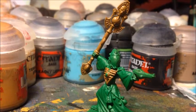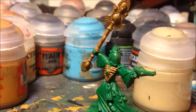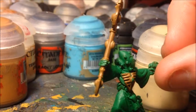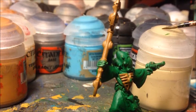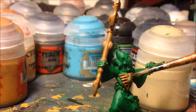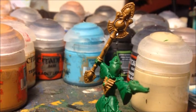Now that the wraith bone parts are base coated, it's time to layer up the color using Screaming Skull from GW - equivalent to the old Bleached Bone. For the chest plate I'm going to paint all the top raised parts towards the front of the model in this color using a normal layering technique, giving a nice contrast to the darker recesses which will stay in the base color.